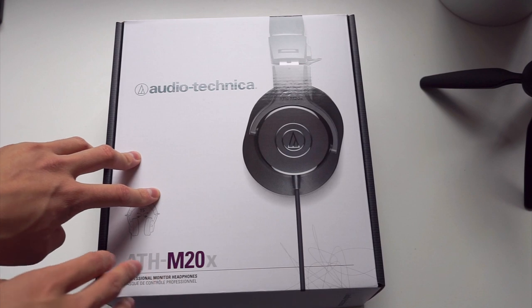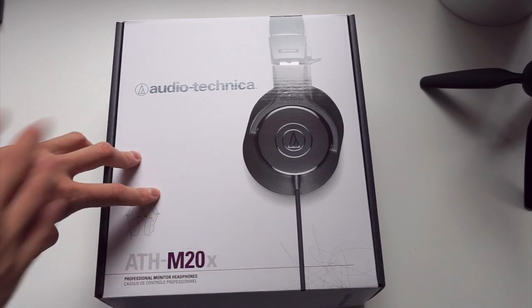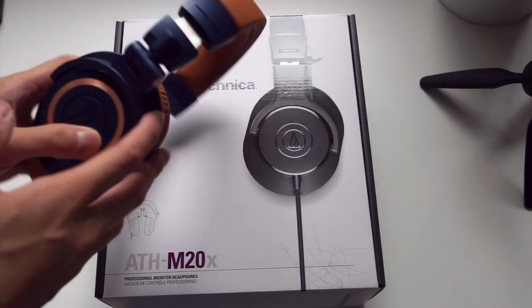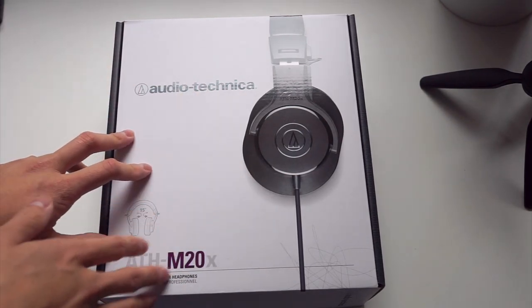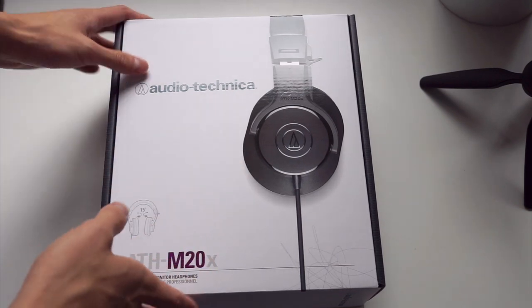These retail in Australia for a recommended retail price of $89 Australian dollars, though I checked Amazon this morning and the street price in the US has gone down to about $49. So if this headphone is anywhere near as good as the M50X, or at least with reasonable expectations, this could make for a really good value home use kind of can.